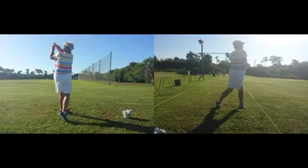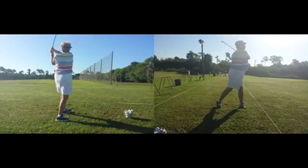Great finish! Look at the rotation you have in both finishes. You look like you've been golfing for a long time — I'm very impressed with your golf swing. Good job.